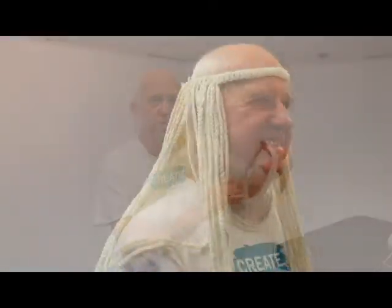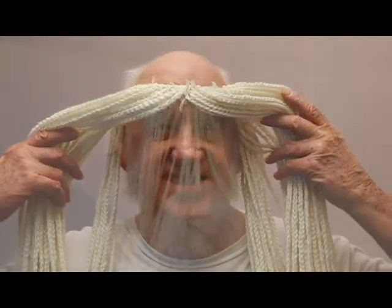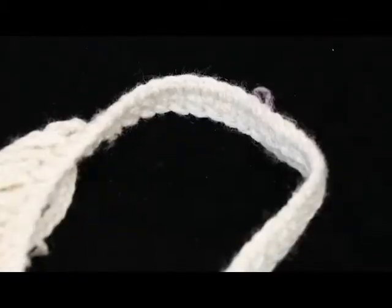That's the part that goes around your head that you attach the hair to. To make the headband, you do a row of 60 double stitches and then connect them at the ends when you're done.